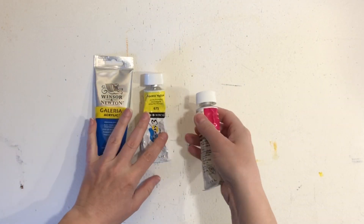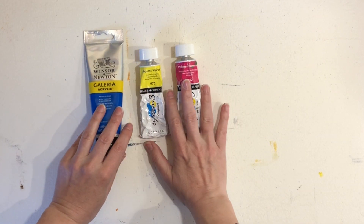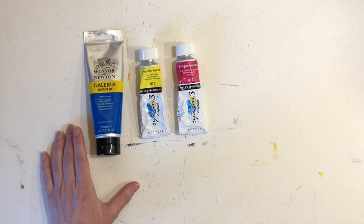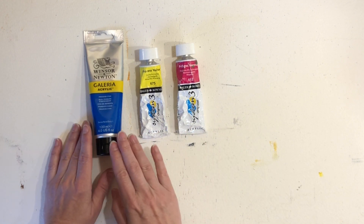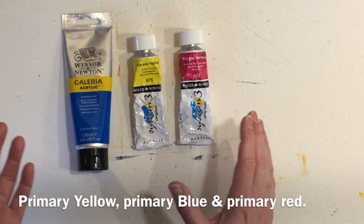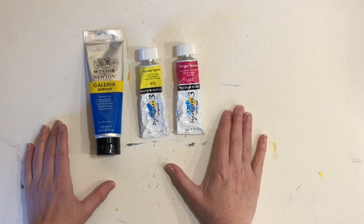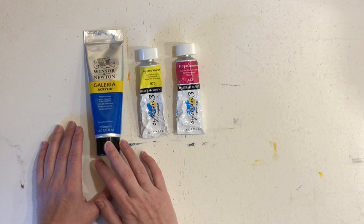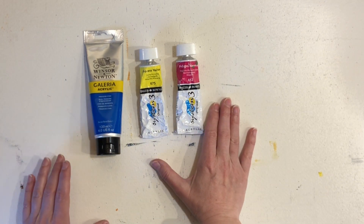You have probably heard about using a limited palette, maybe in school, and a lot of you might be familiar with this particular classic palette, which is the three primary colors — primary blue, primary yellow, and primary red — and they more or less work like an inkjet color printer. If you have a color printer, it will usually have a black cartridge and also blue, yellow, and red, and then we can mix all the colors from there.